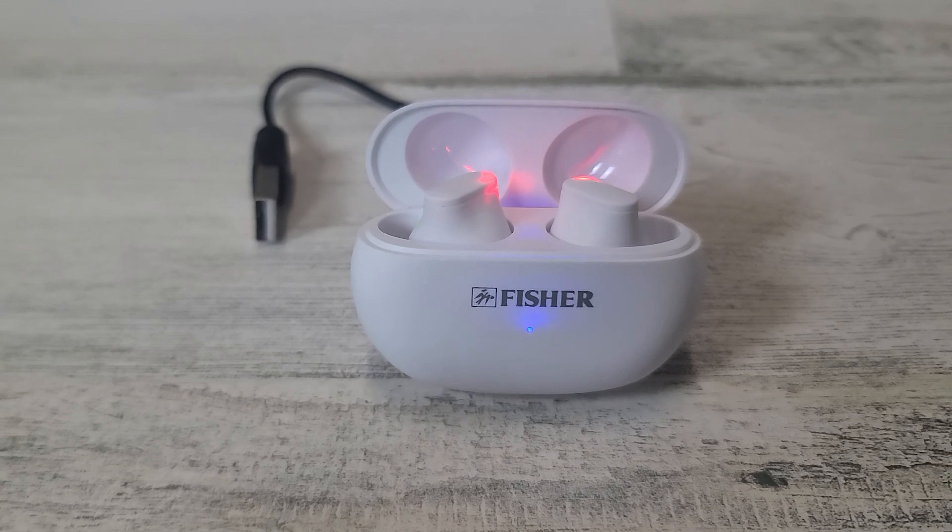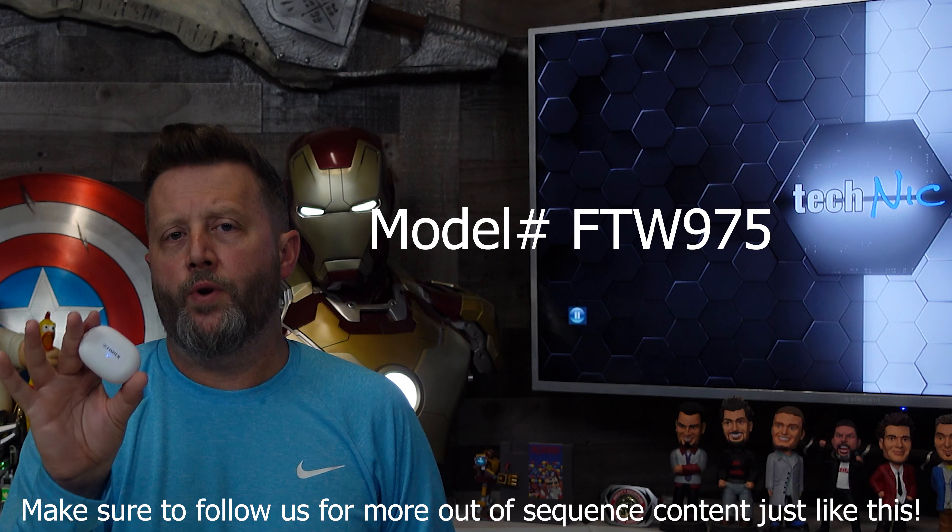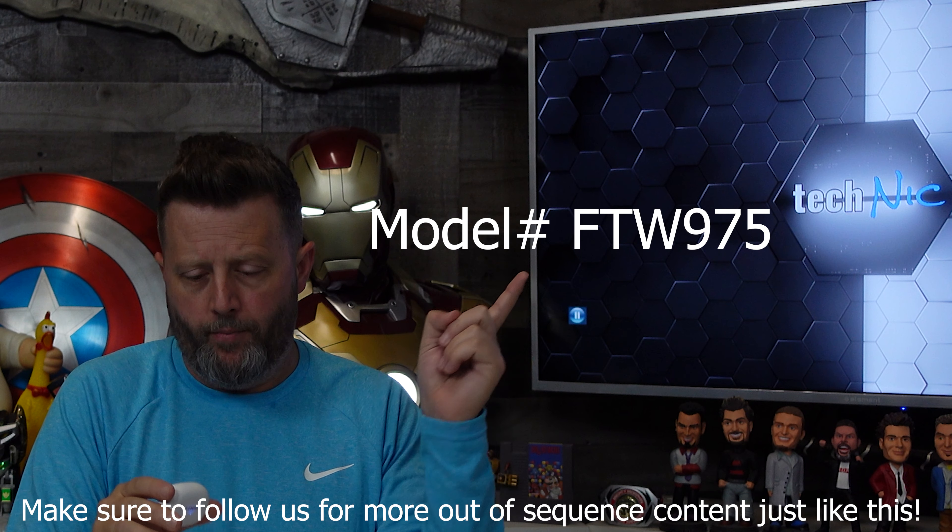These are the Nova Pro wireless earbuds by Fisher, model FTW975. We'll put the model number right up here. If you're in the market right now, prices have gone crazy — with the newest gen of earbuds, whether those are Apple, Samsung, or Google, just skyrocketing. This is going to be a very, very low-cost entry into that.